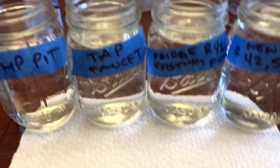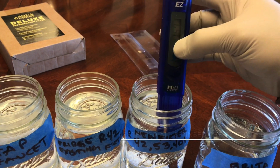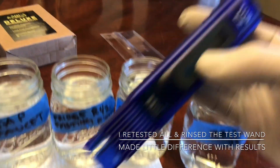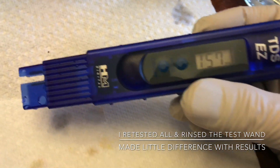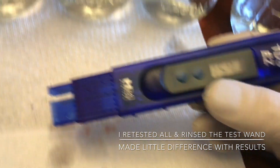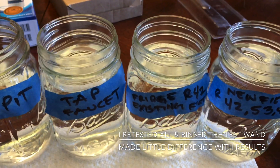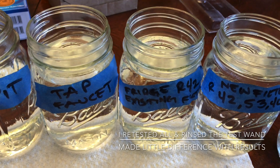Let's go test our total dissolved solids. New filter reads 157. That's for the new filter. Next — the fridge with the old NSF 42 filter.